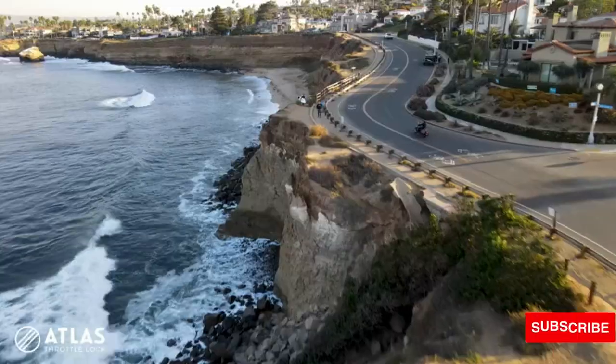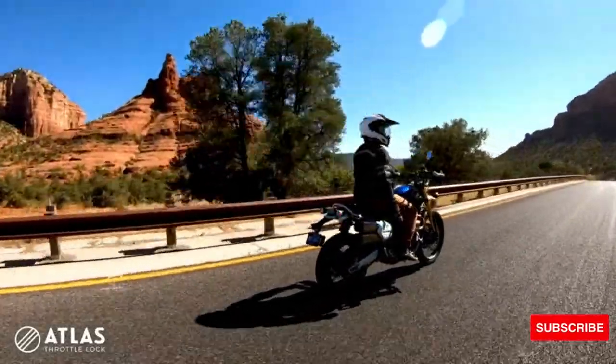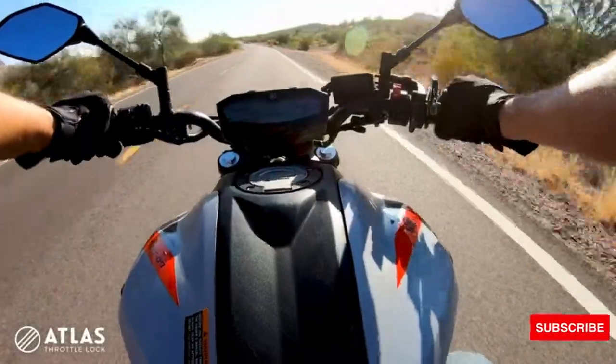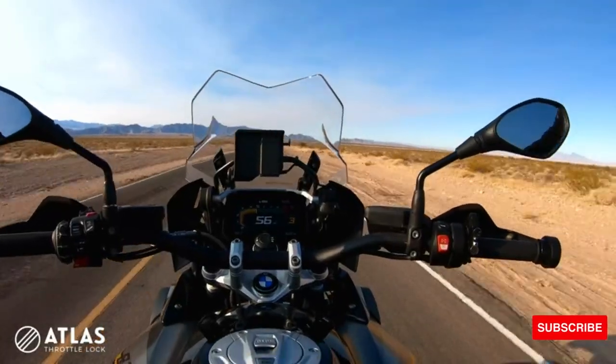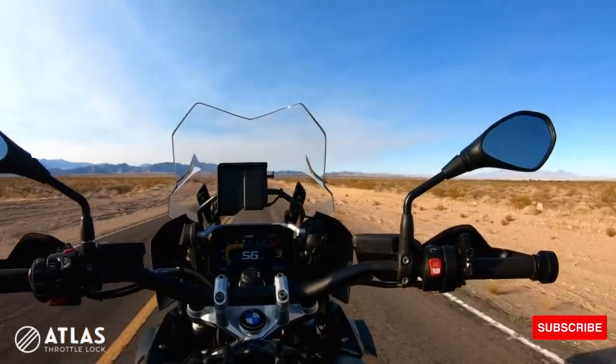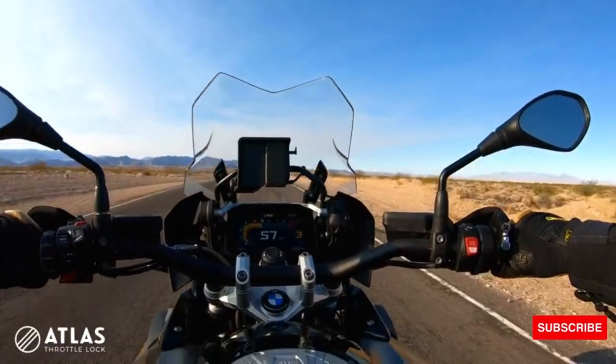Be it canyons, coastlines, or back roads, where incremental speed adjustment is necessary, the Atlas will continue to assist your ride where electronic cruise cannot. To instantly turn off the Atlas, press the disengage button and your throttle will return to normal function without any lurching.